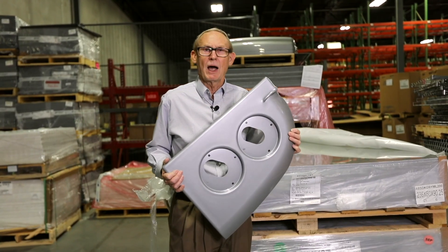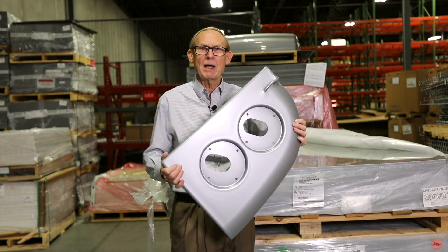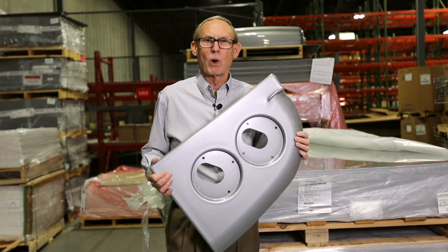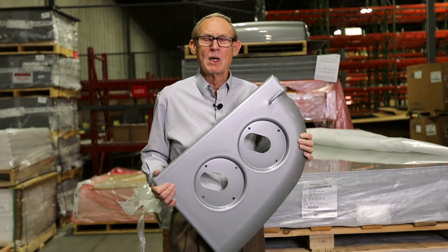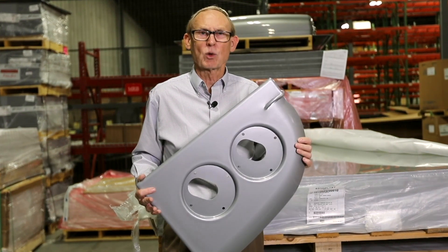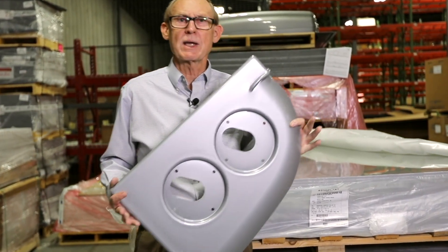This material we make gas pump bodies out of. They've been out in the weather for over 20 years, and we can take you to places where they look as good today as they did the day we made them. So if you need a metallic finish on the part, if you need an acrylic cap on the part, call C&K Plastics.